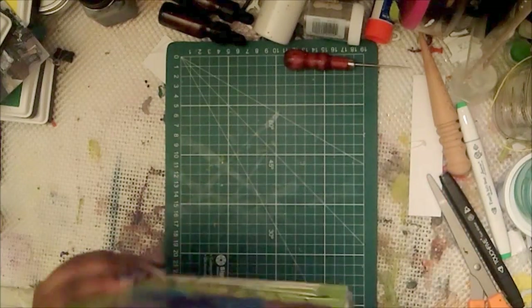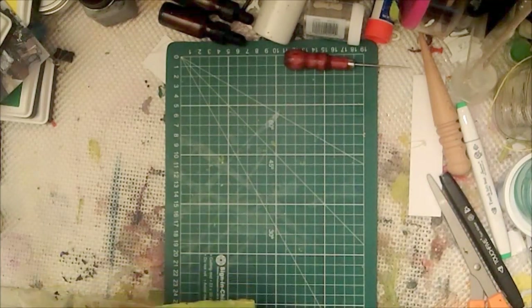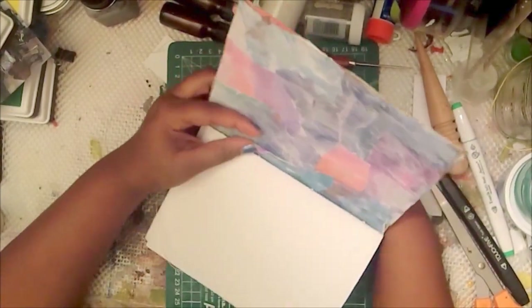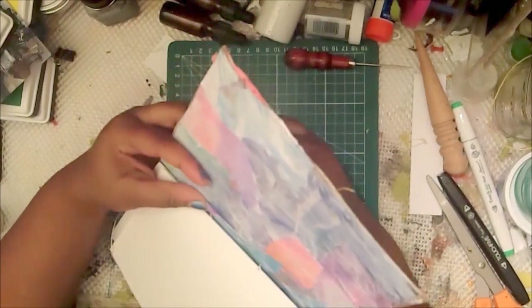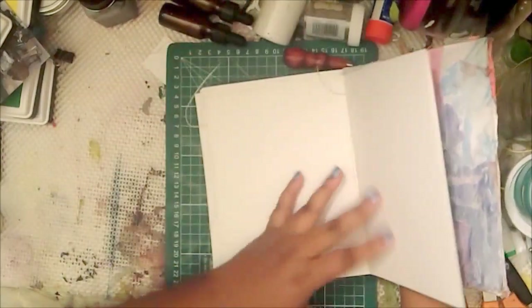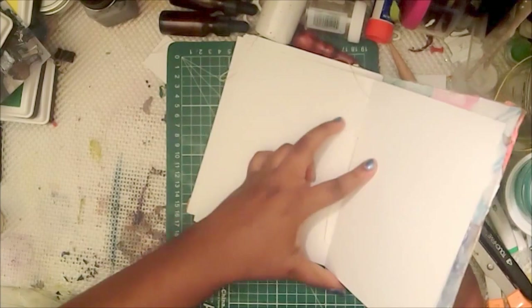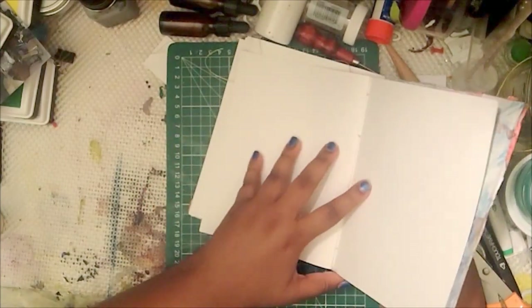This process doesn't take too long. Depending on how many signatures you're doing, it could take maybe an hour or two to do a whole book. It depends on a lot of things, but I have no problem with it.